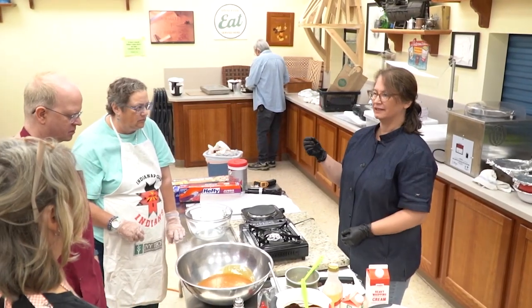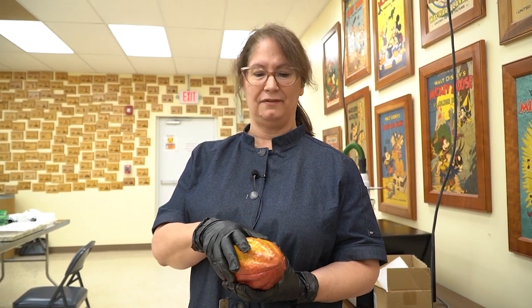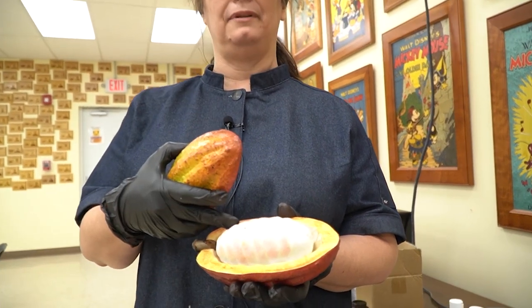During this class here at Mark Adams School of Woodworking, we learn everything about how to make chocolate ourselves. We learn that it comes from the seeds of this plant — the cacao plant.